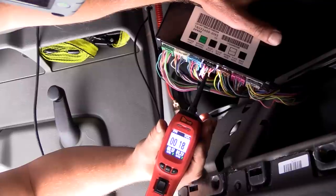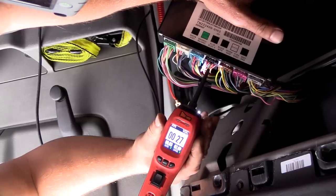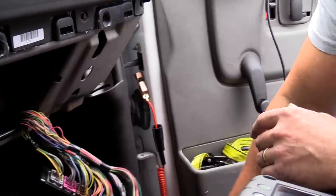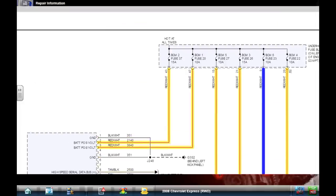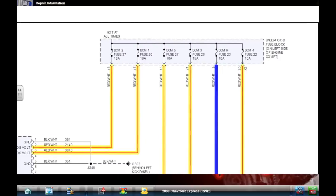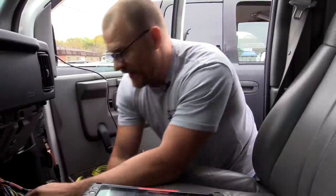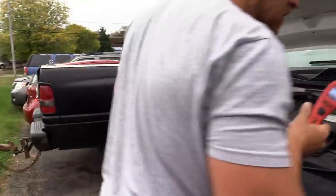That one right there is 0.2 of a volt - and that's pin 3. That is the one I just made blue. That's the BCM fuse 6 - BCM 6, fuse 23 in the underhood fuse box. You definitely need to come with me because that should be powered and it's not. So fuse 23.